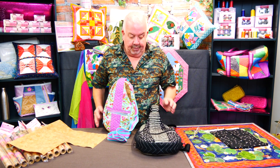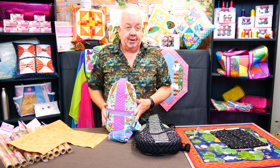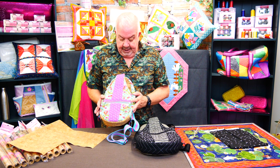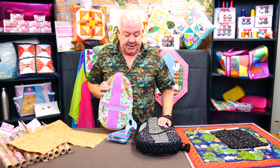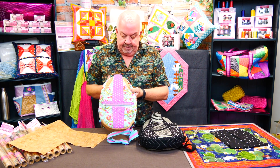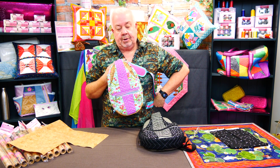Hi guys, it's Martin here from Sweet Pea. We're going to introduce you to our new project which starts this Thursday the 23rd — it is the cross body pack. We've got it in two sizes: a 6x10 and an 8x12. It's a pack that can be worn across the body.